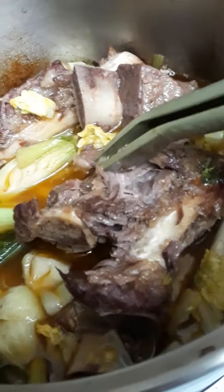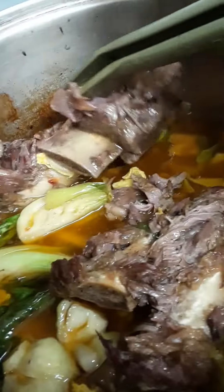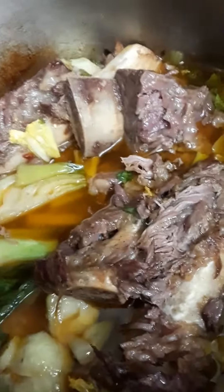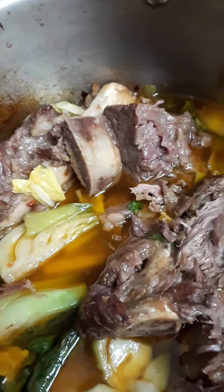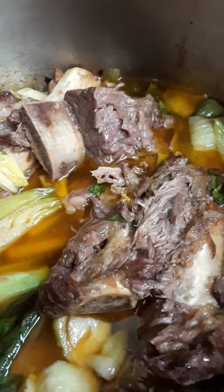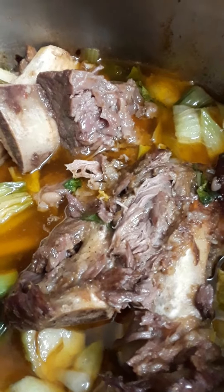I just put those in at the last minute. You can do this with ribs and short ribs — they could have gone a little bit longer, I think. This was really simple. I used four cups of water, salt and peppered all the meat, one packet of Lipton onion soup mix, and half a can of Progresso tomato and red pepper soup — not the basil one, the other one.